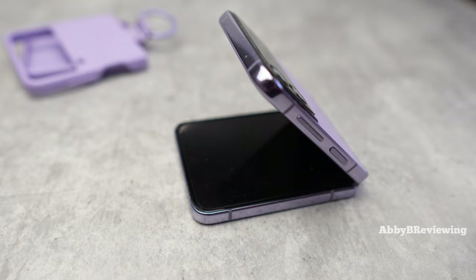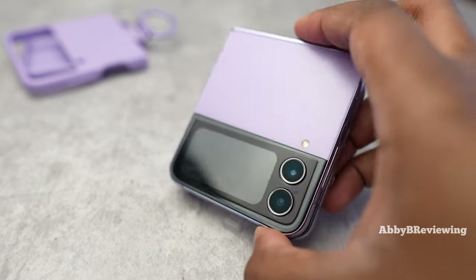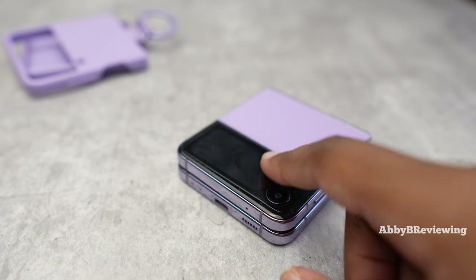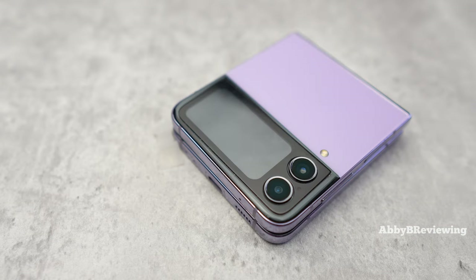So I reached out to Samsung customer service. Since my phone is still under warranty — it's less than 12 months old — and this is clearly a mechanical issue, they said it does meet the requirements for warranty. So I'm going to be sending this in to get fixed. For those of you wondering: I did not get it wet, I did not drop the phone, I did not damage it in any way. This just randomly happened.